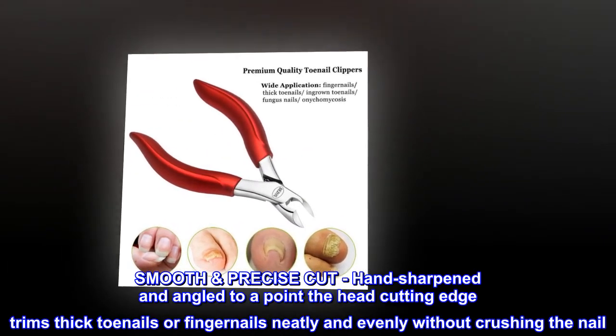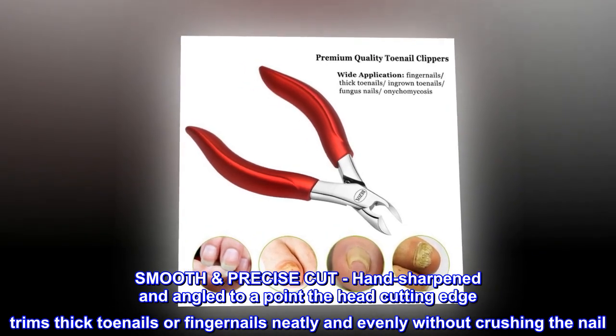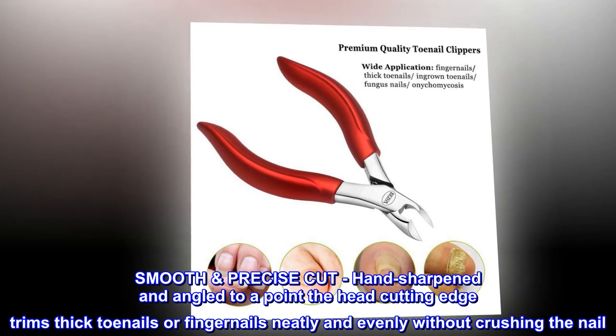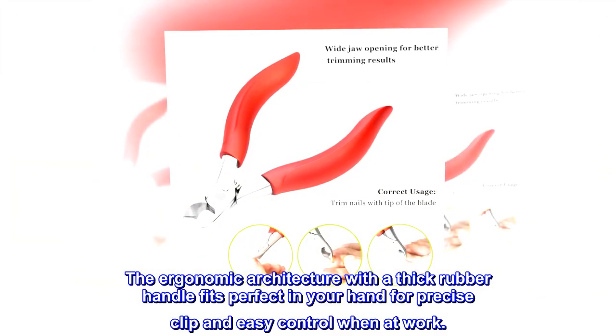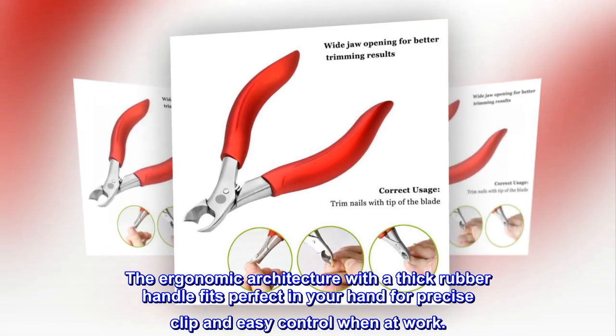Smooth precise cut. Hand sharpened and angled to a point, the head cutting edge trims thick toenails or fingernails neatly and evenly without crushing the nail. The ergonomic architecture with a thick rubber handle fits perfectly in your hand for precise clip and easy control when at work.